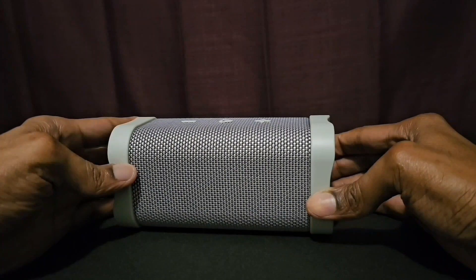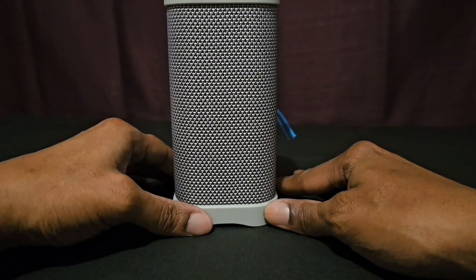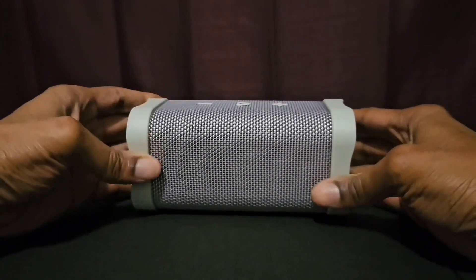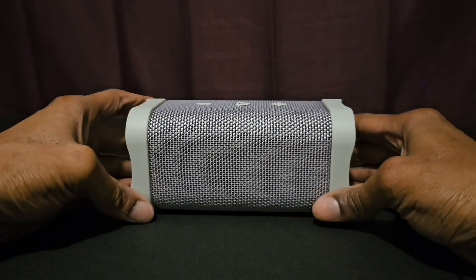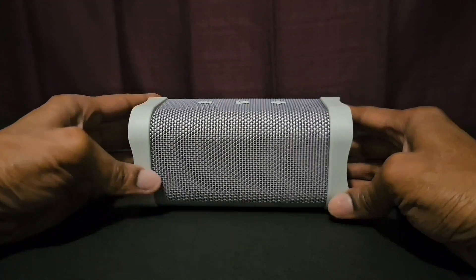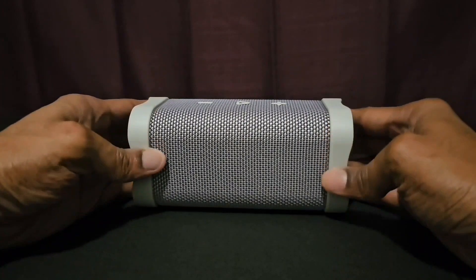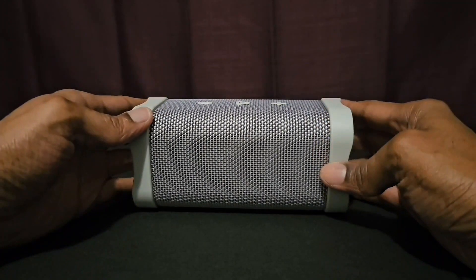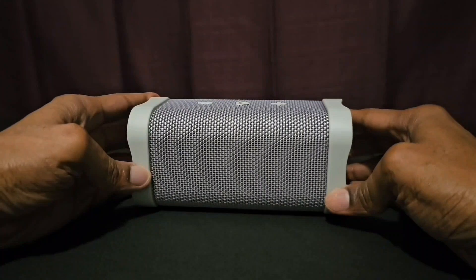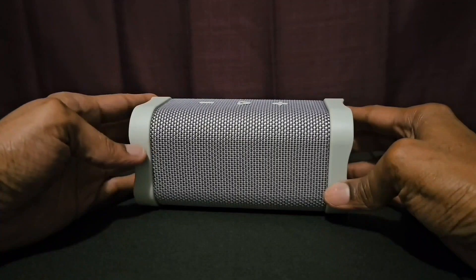Music sounds good on this Bluetooth speaker. The sound is able to fill up a whole room, so you'll get good sound. You can also take it into the backyard and still get good sound — it's loud enough for about 10 people around the speaker, and everybody can enjoy it.